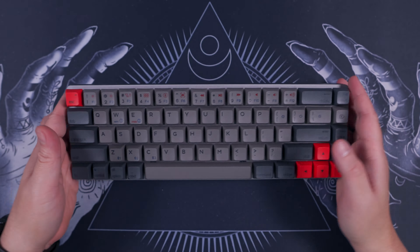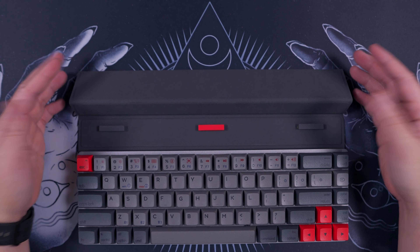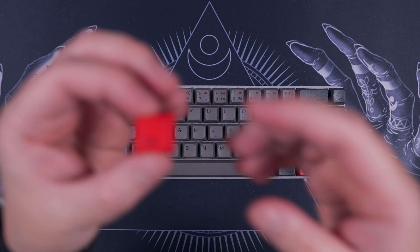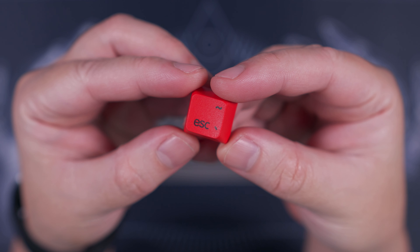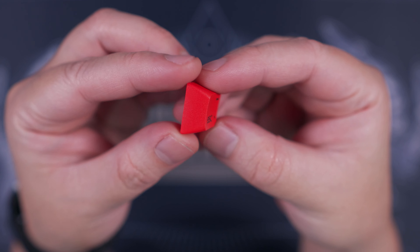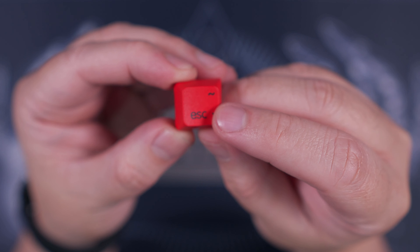Going back to the convertible stand slash cover — you can place your tablet or smartphone on it and use those devices with this keyboard. You can also use the stand for the keyboard alone, use it with a laptop, place the keyboard on top of a laptop, or simply use it as a cover for protection when you're out and about. The possibilities are almost limitless. In terms of the stock keycaps, they are made out of durable PBT plastic with dye-sublimated legends that will not fade over time, and the keycaps will not shine easily either.